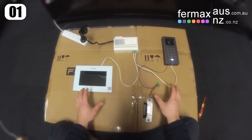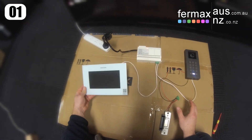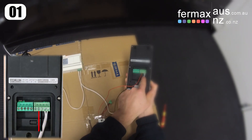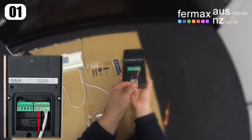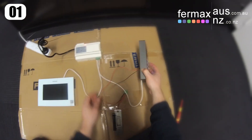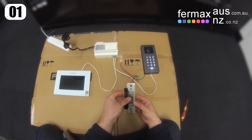Here we have a standard setup: we've got our power supply powered in, we've got a pair running to the monitor and a pair running to the door station, wired into the bus terminal. And then we've got here a red and black, which is our lock 1 plus 12 and negative, going straight to our lock, which is a fail secure lock, which means it's currently locked.